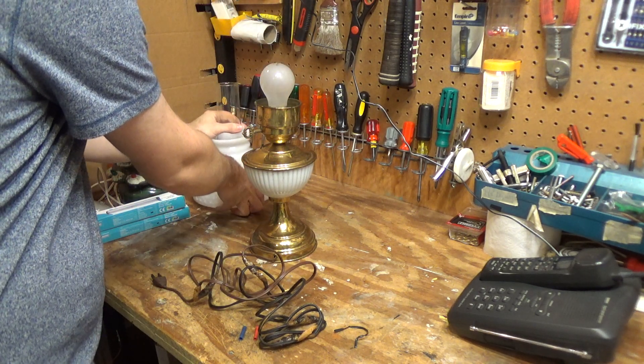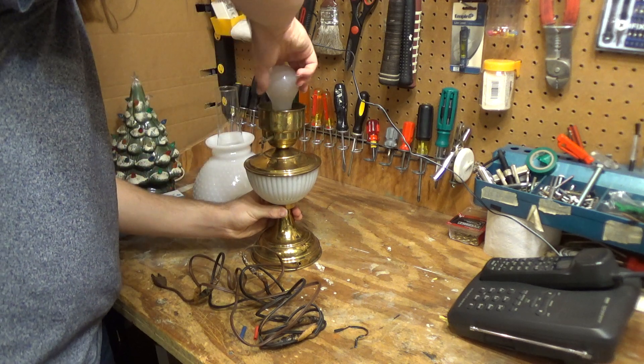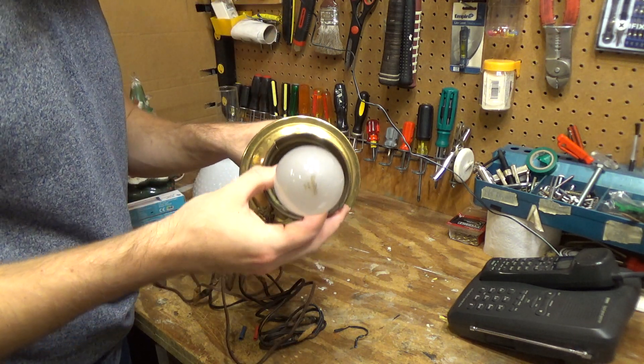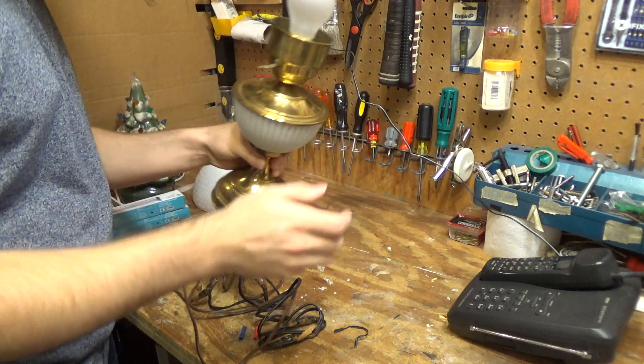Maybe there is something in here. The bulb is a Valubrite bulb — looks like it may be some halogen bulb or something with that weird shape. I'm not sure.